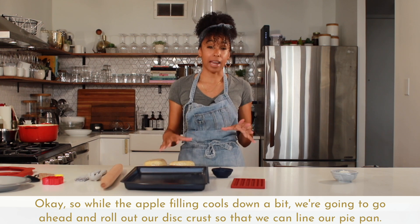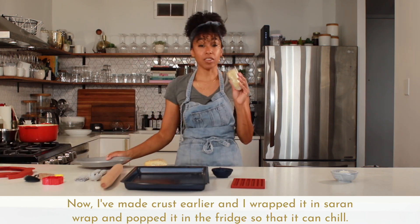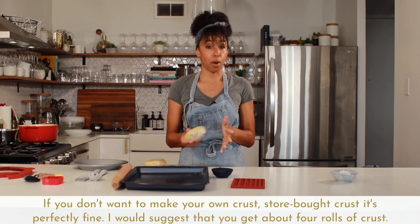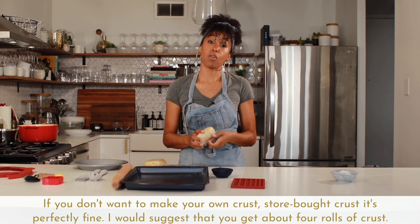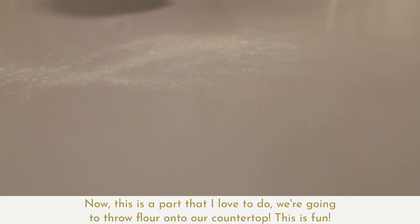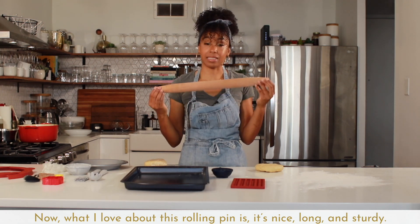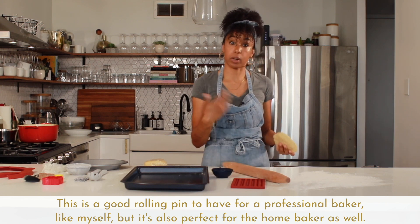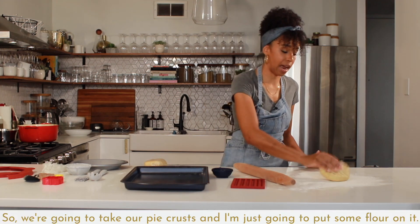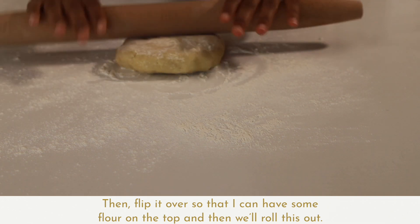While the apple filling cools down a bit, we're going to roll out our disk of crust to line our pie pan. I made the crust earlier, wrapped it in plastic wrap, and popped it in the fridge to chill. If you don't want to make your own crust, store-bought is perfectly fine — I'd suggest getting about four rolls. We're going to throw some flour onto our countertop. What I love about this rolling pin is it's nice, long, and sturdy — great for a professional baker but also perfect for the home baker. We'll put some flour on the crust, flip it over for flour on top, and then roll it out.